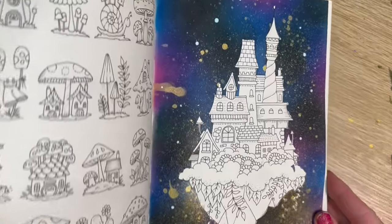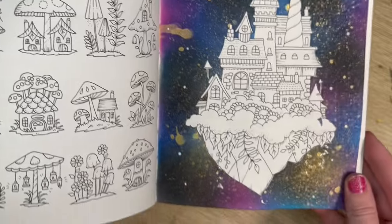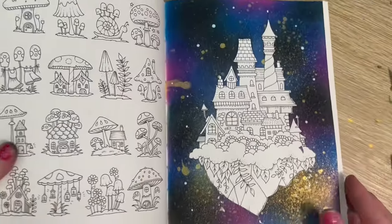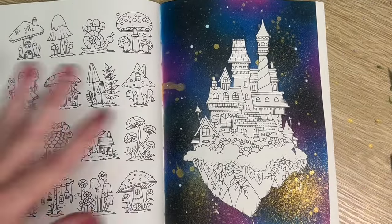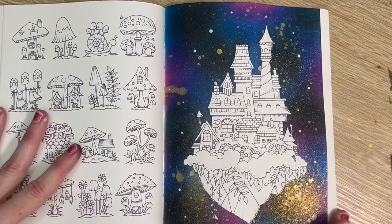I'll see you in the next installment where we color our little island. Alright guys, talk soon. Bye bye!